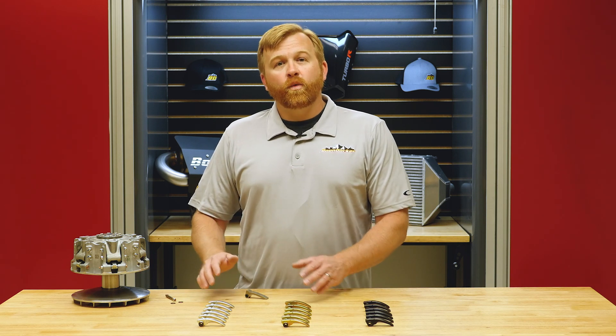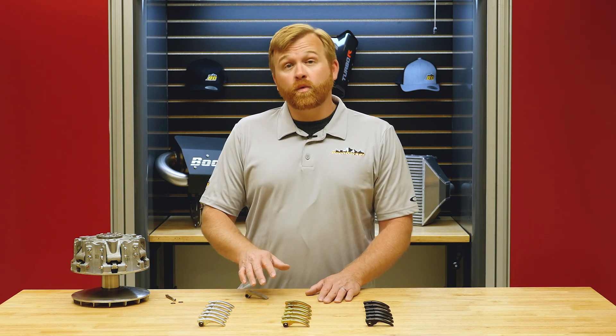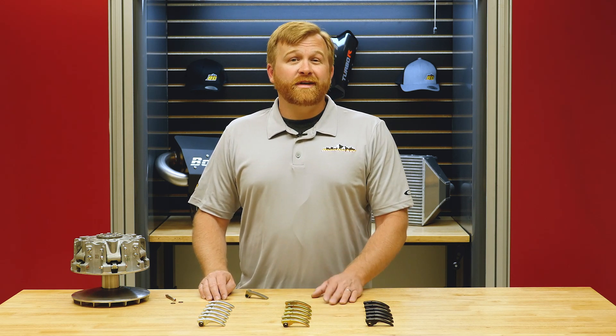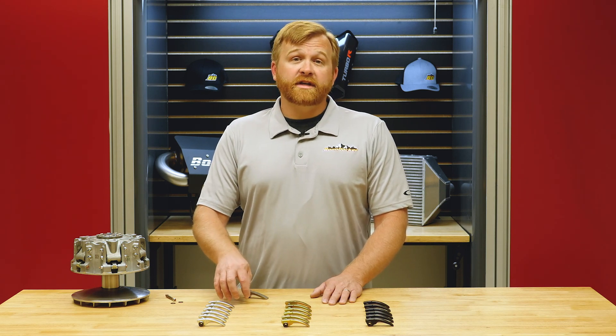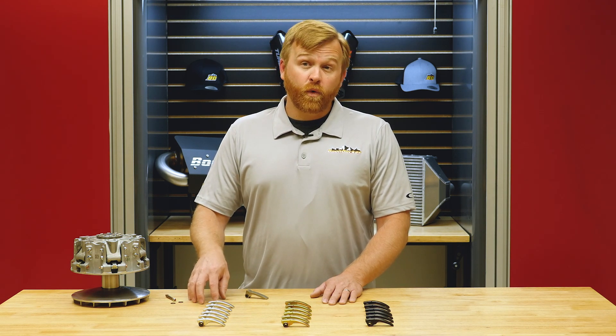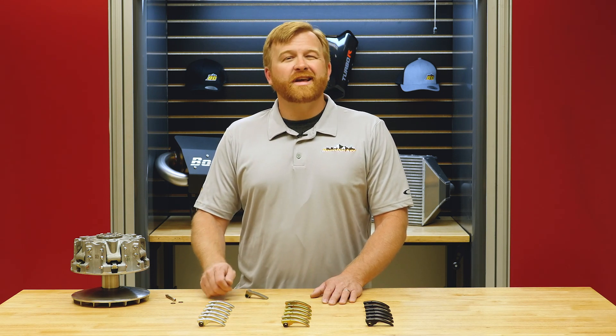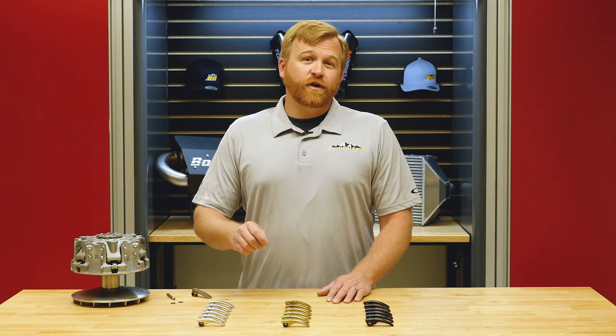This clutch kit is complete — we'll configure it for your buggy and your needs, and it comes with all six weights, all the bushings, and everything you need. It's developed to work with stock springs, so you don't have to change anything else. Changing springs requires specialty tools and shop work — installing these weights does not. For more information, contact us at boondockers.com or comment below. Like and subscribe, share with a friend, and we'll see you next time.